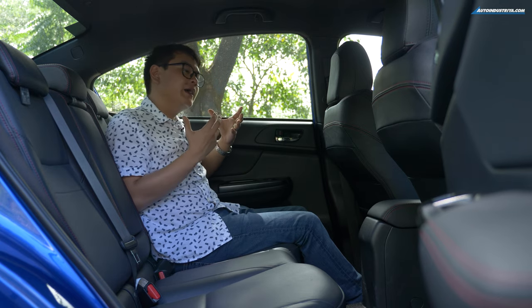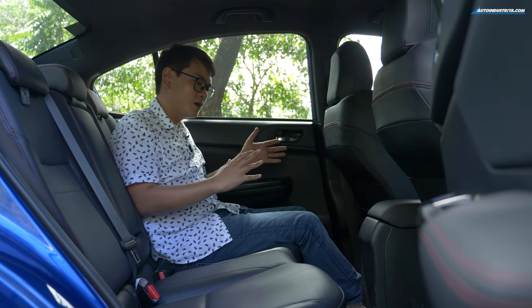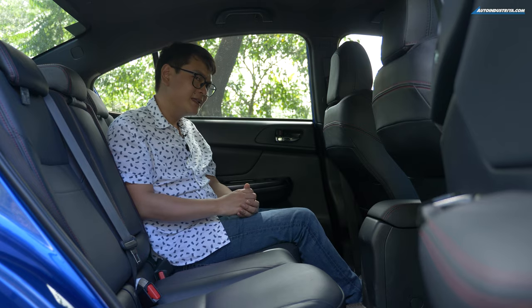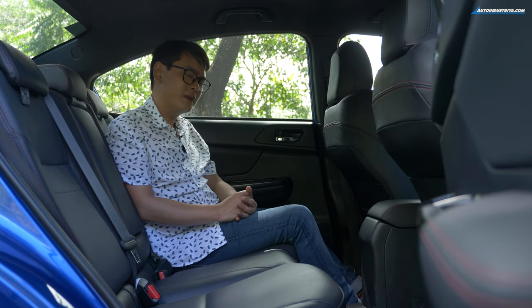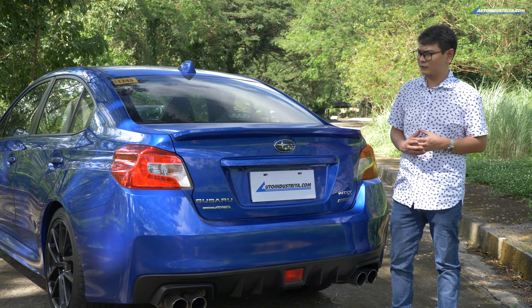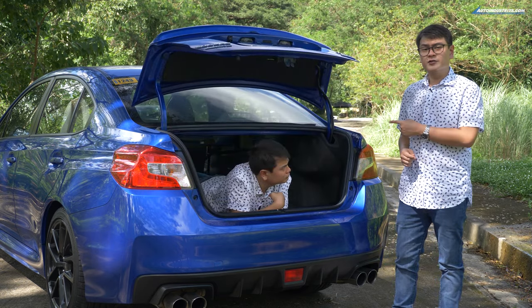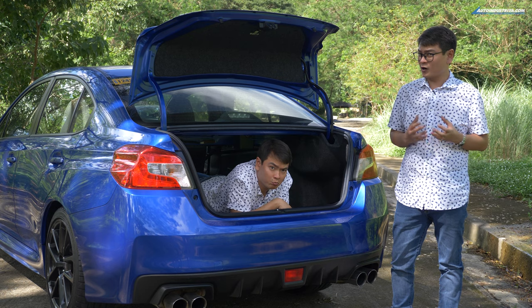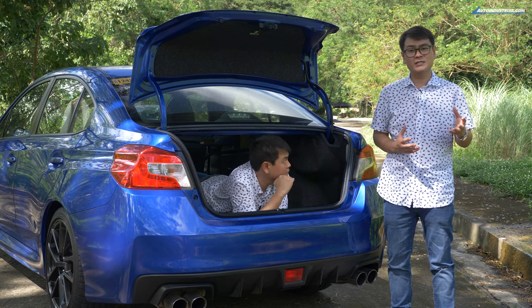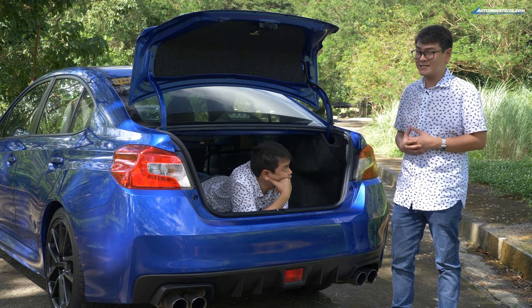One thing I'd like to see added to the WRX is rear air conditioning vents, because some cars in this size segment have them. But then again, the WRX isn't your typical C-segment car. If you still need to convince people that the WRX is practical, just show them the trunk — because underneath there is 460 liters worth of cargo space. And as mentioned, you can fold the seat backs down to extend it. That pretty much covers the WRX, at least when it's standing still.